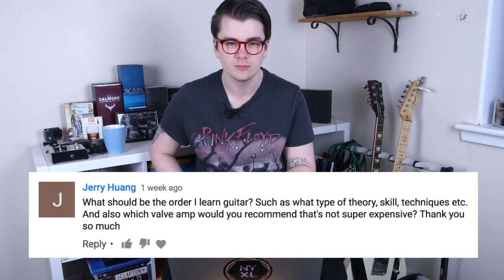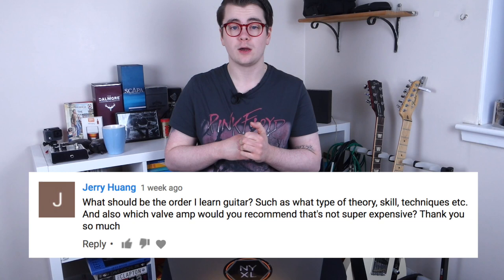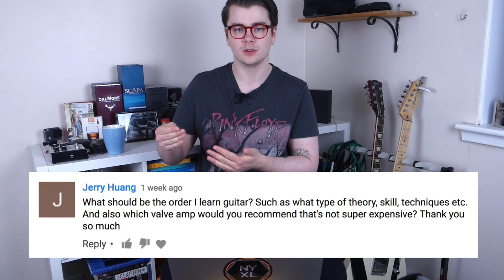Jerry's first question I'll answer in a separate video, but his second question: what valve amp would you recommend that's not super expensive? I would recommend the Fender Super Champ X2 — it's a really small Fender 1x12 amp that's a combination of tube technology and digital modeling. Those amps are awesome.